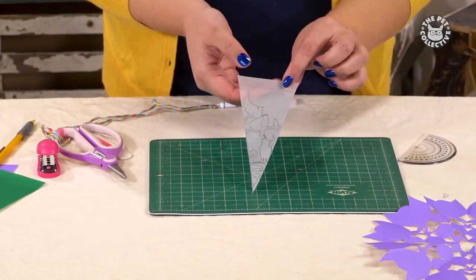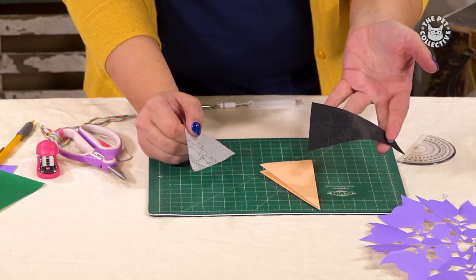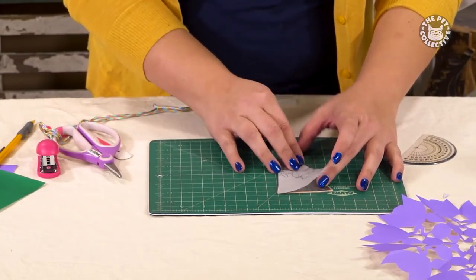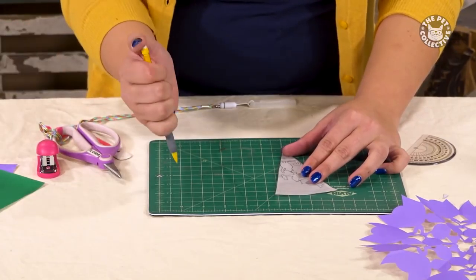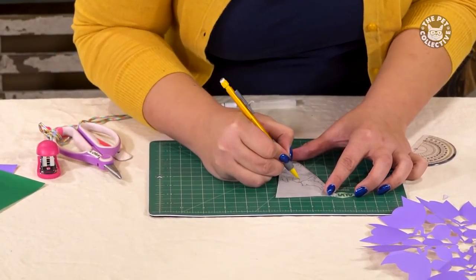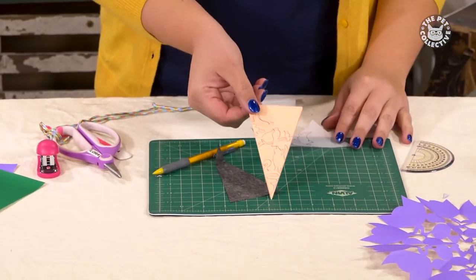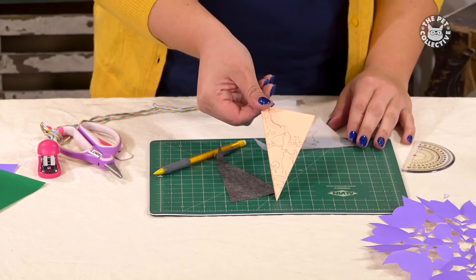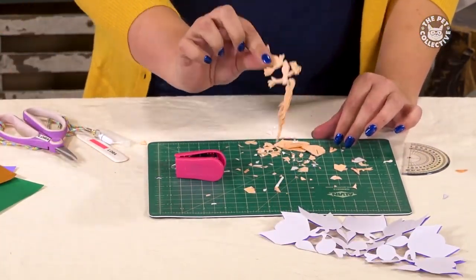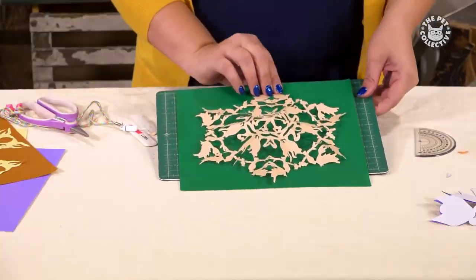Here's another design we made before the show, and we'll use the graphite paper to trace this design onto the folded paper. Take your design and align it with the graphite paper and your folded paper, then take your pencil and start tracing the design. The graphite paper will transfer your tracing onto the folded piece. Cut out the design, carefully unfold the paper, and you have your very own stencil to use on whatever you'd like.